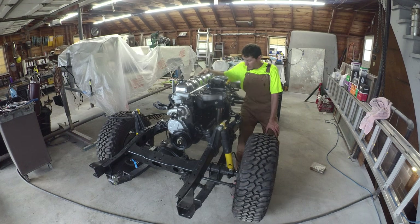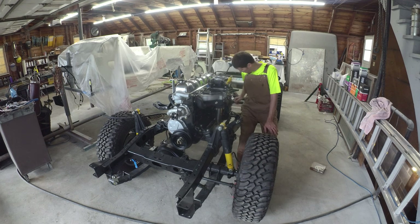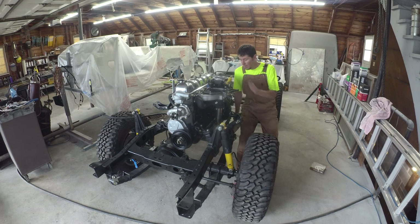Welcome back to the shop. The block is in, engine manifolds are on, and I did the exhaust off-camera — a lot of fiddly work. We've got two and a half inch stainless all the way back from the manifolds, pretty happy with that. Nice and clean, should hold up well. With exhaust you can always swap it out — not the end of the world if you have to do anything different.